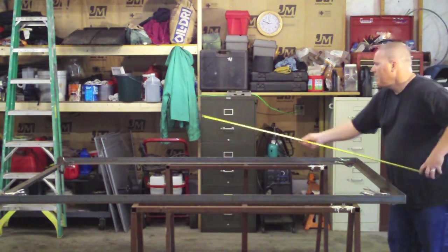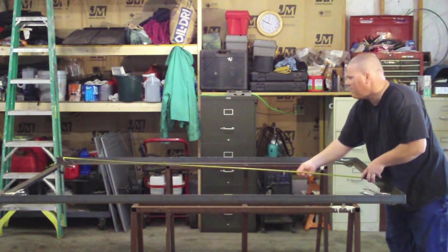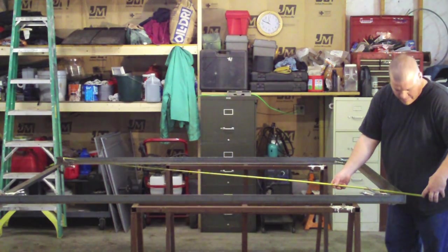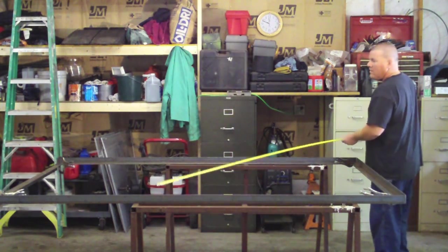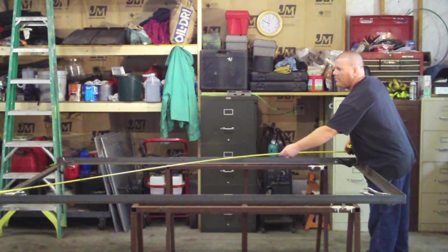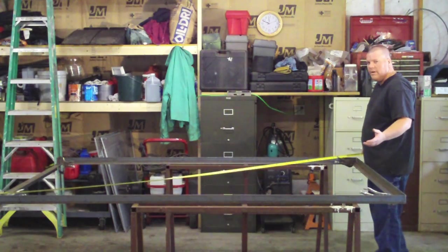So I'm going to pull a tape from this corner right here and hook it — I want to hook it the same way when I do both sides, so it's good and hooked. I'm getting my dimension here and it looks like it's 114 and a half. And I want to do the exact same thing on the other side — pull the tape from the corner — and I'm looking at my dimension here: 114 and a half.